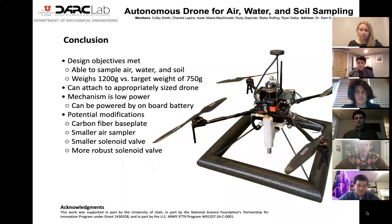In conclusion, our design objectives have been met in our mechanism to remotely sample air, water, and soil. The mechanism is quasi-universal, being that the base plate can attach to most drones with Velcro. Our mechanism draws negligible power over the short amount of time required for each sample. Given more time, we would intend to further optimize the mechanism's weight by implementing modifications including but not limited to fabrication of a carbon fiber base plate and lighter air and water pumps. We would also look into implementing a different solenoid valve, less prone to sticking, so that the mechanism is more stable upon soil sampling.